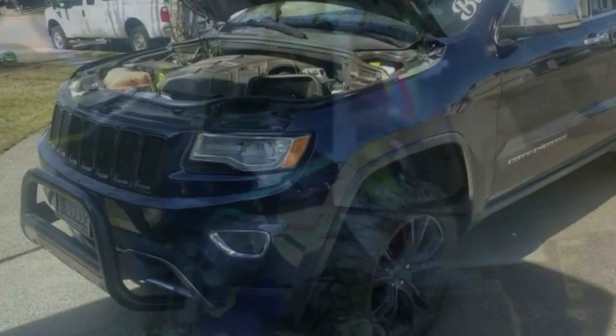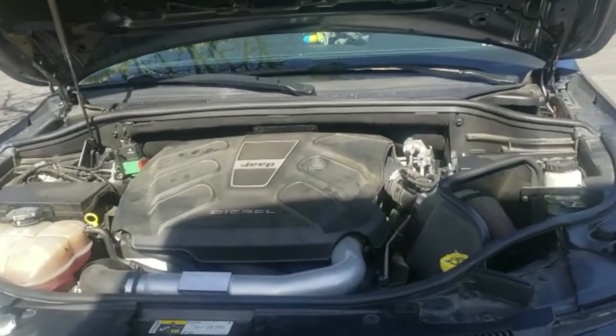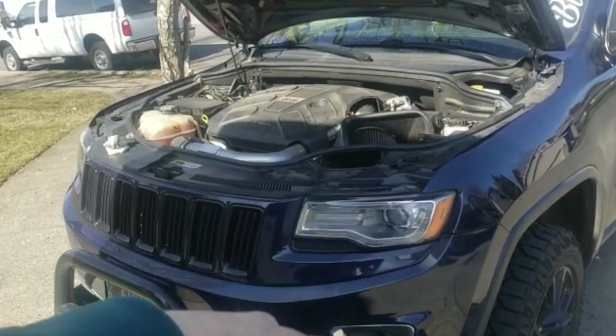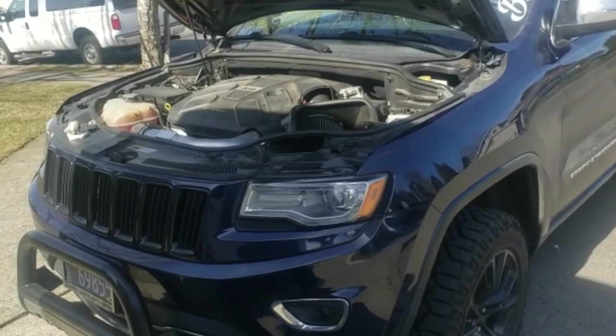Now I've got it on level ground and filled. I turned it on, let it run for about a minute, and revved it up a little to get the oil into the filter housing, the turbo, and everywhere. I'll let it sit for three to five minutes and then come back to check the oil level. After you check the level, make sure you mark the mileage so you know when to change it again in 5,000 miles — that's what I do and what I recommend.